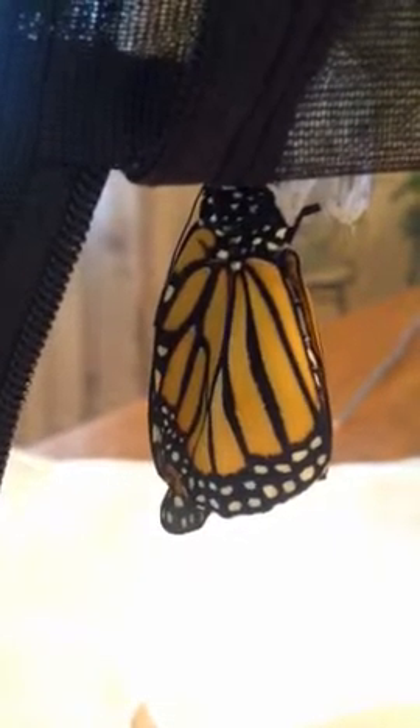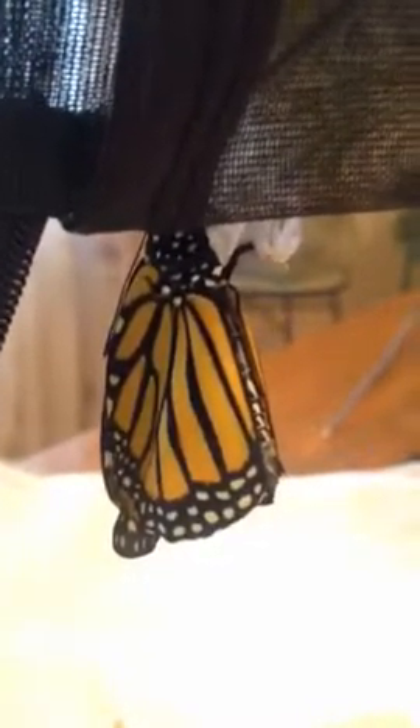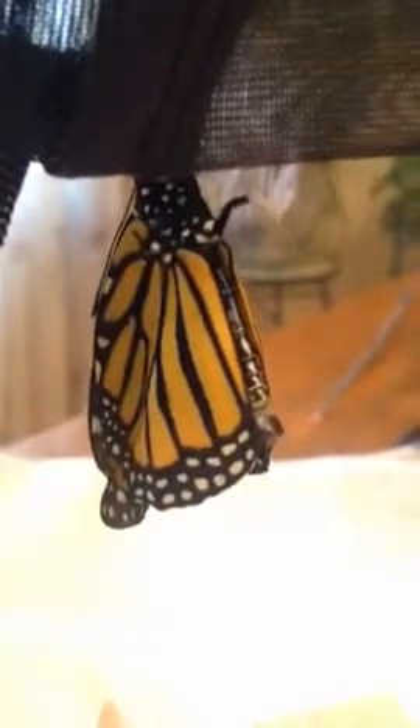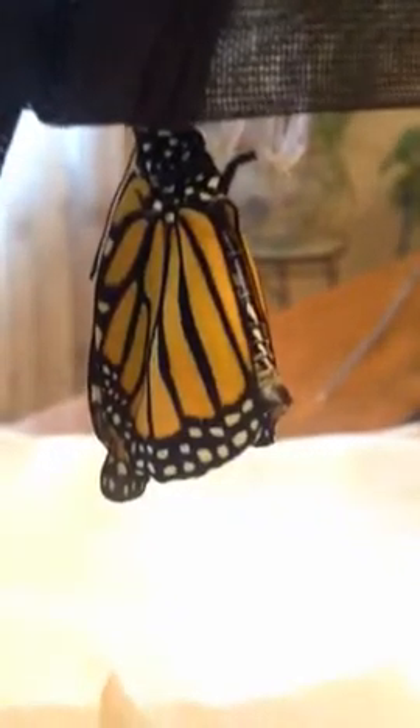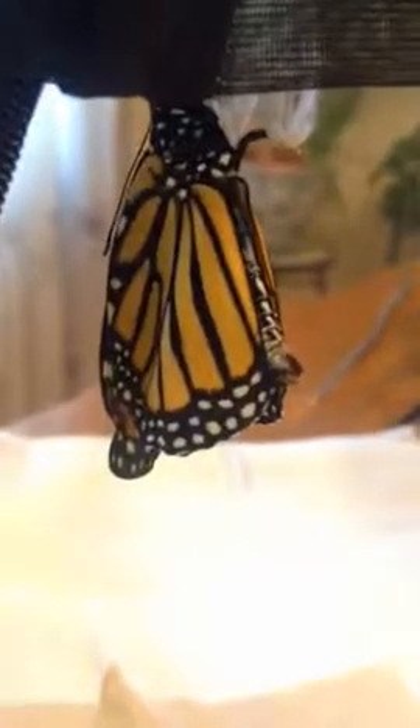We're back for part two here. I shut off the camera because I didn't want the video to be too long. You can see now the wings are well down below the abdomen, just a lot further than when this whole thing started.